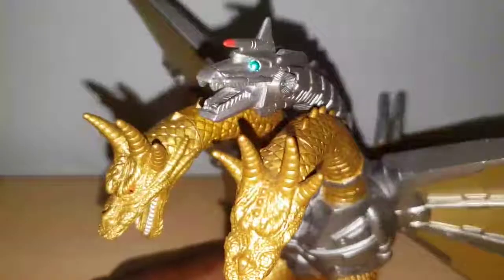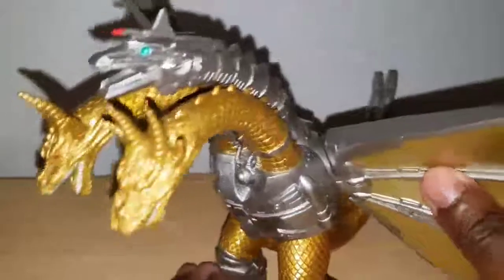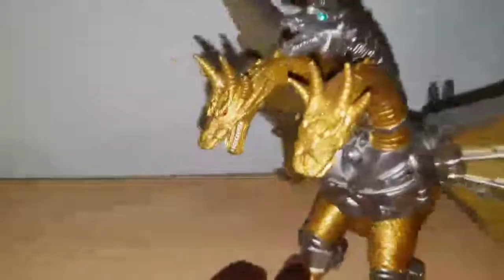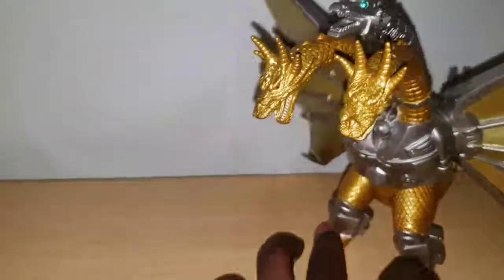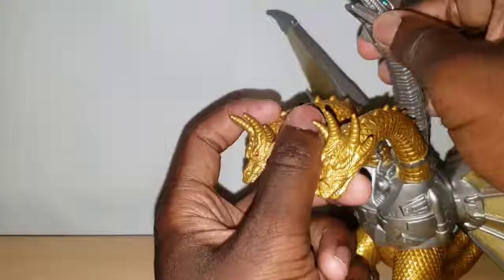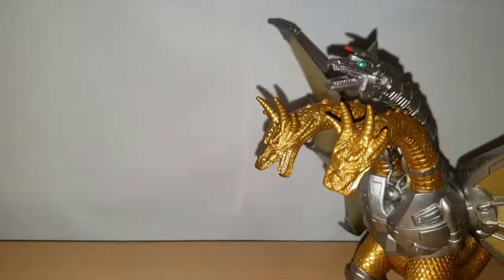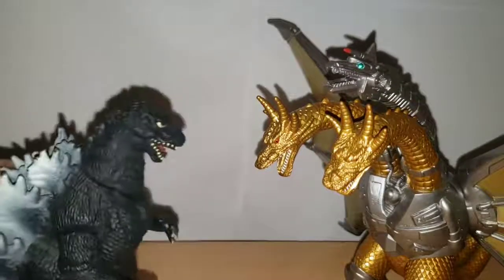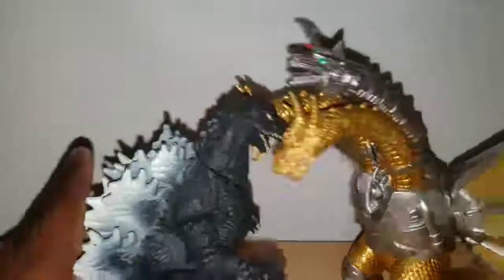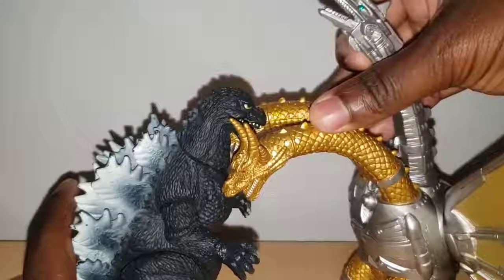Mecha King Ghidorah is massive in both length and width. In width he's about 10 and a half inches, and in length he's actually six and a half inches. If you put his metal head all the way up he's seven and a half inches. We'll be comparing him to the Bandai Godzilla, and as you can see it looks a little inaccurate — now it's a little more accurate.